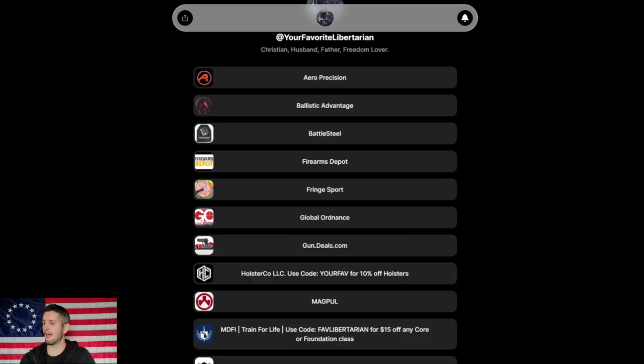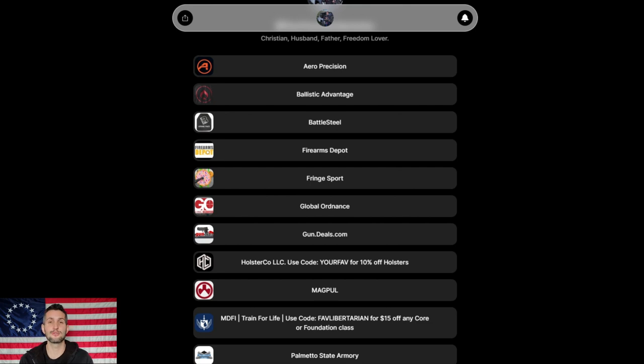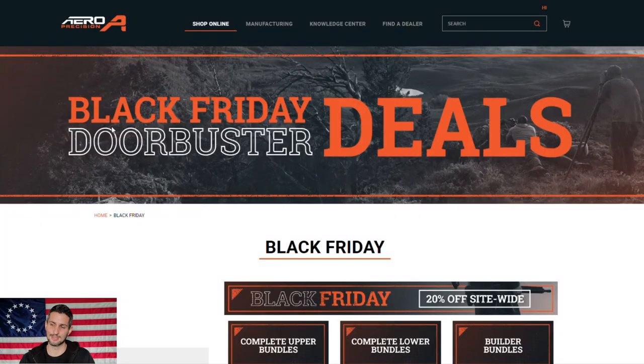Now that we have got the intros out of the way — and you already know to use my links in the description and the pinned comment to get to all of these deals — we're going to start off with our first updated deal. We have had some increases in savings since the last video, that's why I'm doing this update video. We're going to go to one of my favorites: Aero Precision.